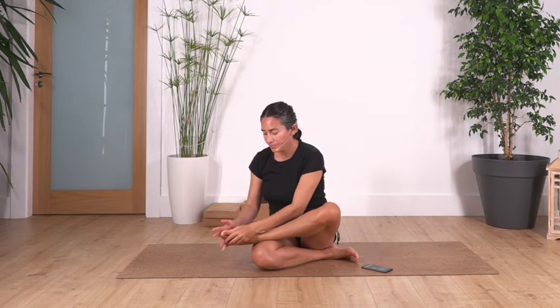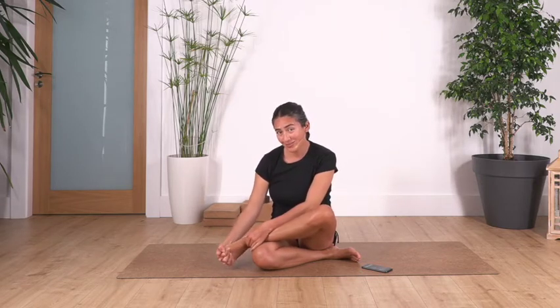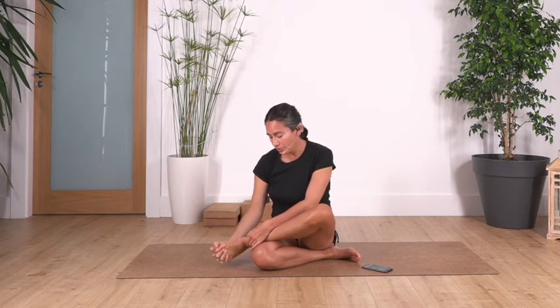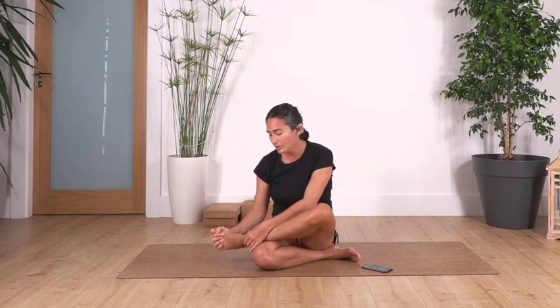We keep going, and try not to force — just be aware of how your feet feel today. We just want to release. Try to avoid any clicking in your ankles; if you feel clicking, try not to go that far. You can always hold your ankle with your other hand. Now we're going to change direction for another minute. Even with the fingers we can move the toes a little bit, giving them movement to release as well.